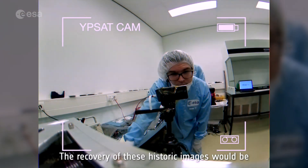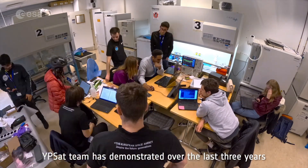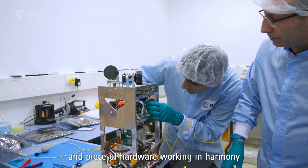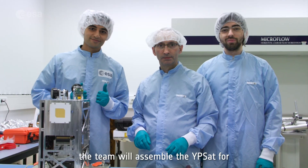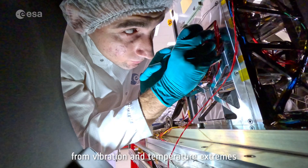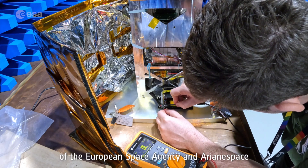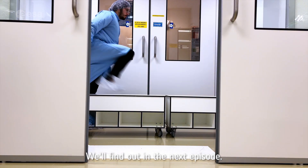The recovery of these historic images would be a testament to the hard work and dedication the YPSAT team has demonstrated over the last three years. Their dream hinges on every bolt, screw, line of code, and piece of hardware working in harmony. However, there is one more hill to climb before YPSAT is launched — the team will assemble it for the last time and subject it to rigorous tests, from vibration and temperature extremes to vacuum conditions and electromagnetic compatibility, each element meeting the stringent standards of ESA and Arianespace. Will YPSAT accomplish its mission objective? We'll find out in the next episode.